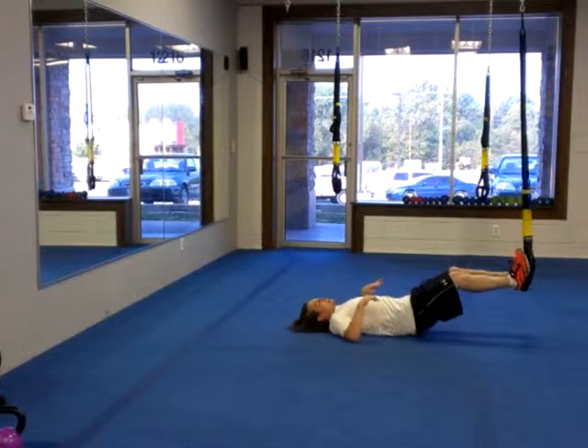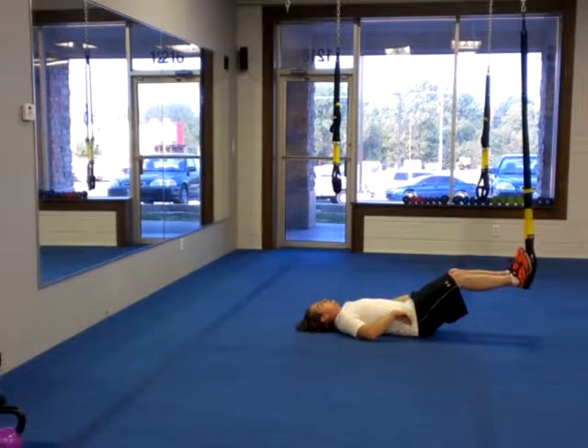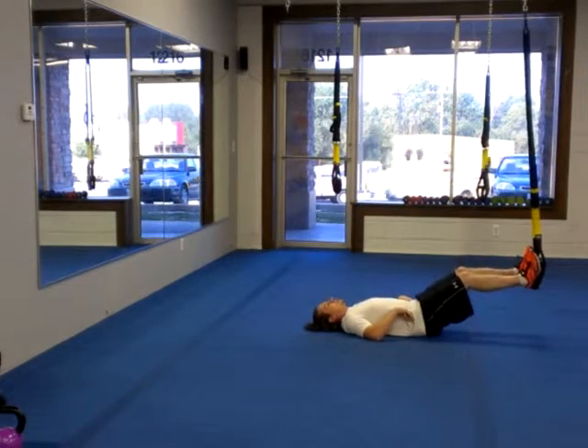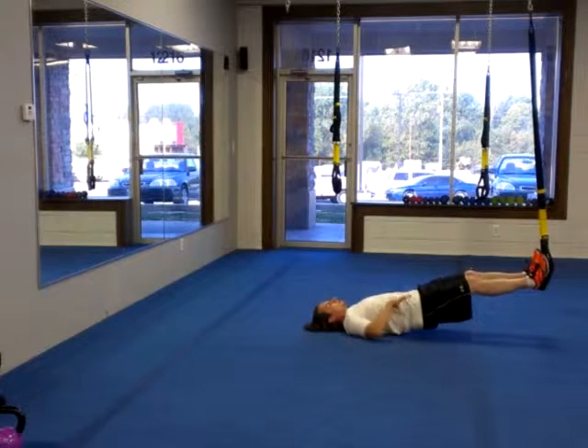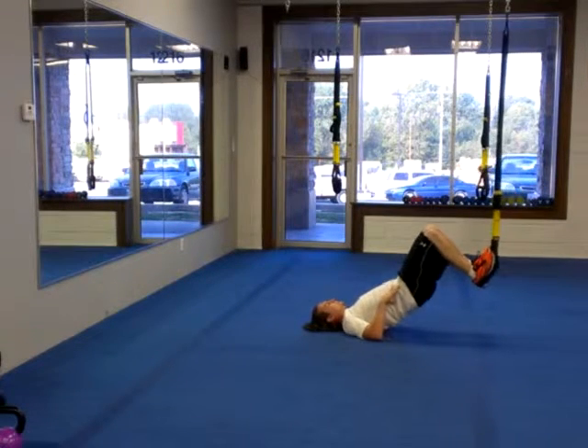All right, what I got for you here is a TRX leg curl, and the level two would be a good hip thrust. So for the leg curl, just bring those hips off of the ground, draw the knees in tight, squeeze, and then back out.